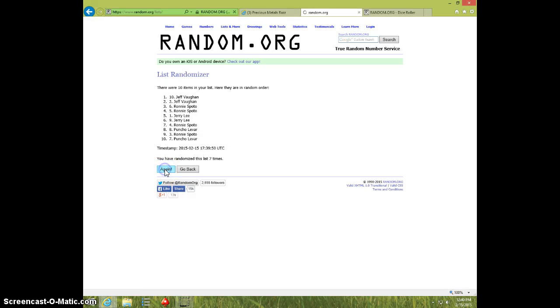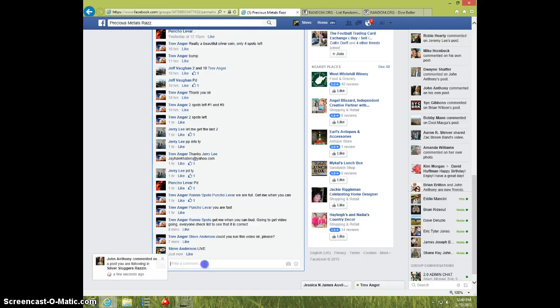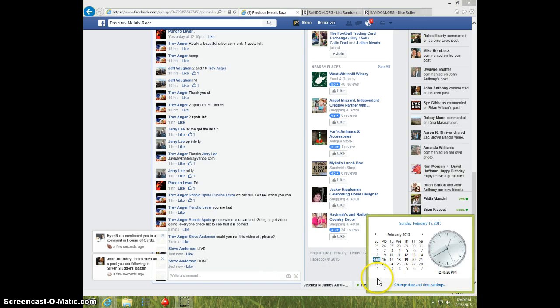Eighth and final time. Good luck. Wow, Jeff stayed on top. Spot 10. Eight times. Eight on dice. Jeff on top. 1240. Jeff, send your info to Trev. Type done. And it is 1240. Thanks.